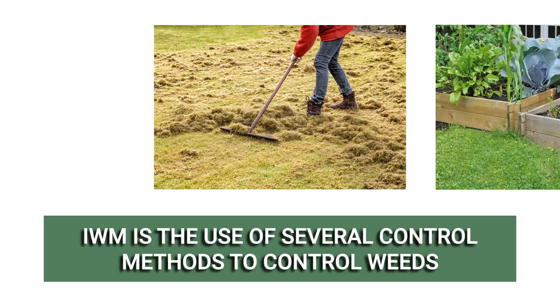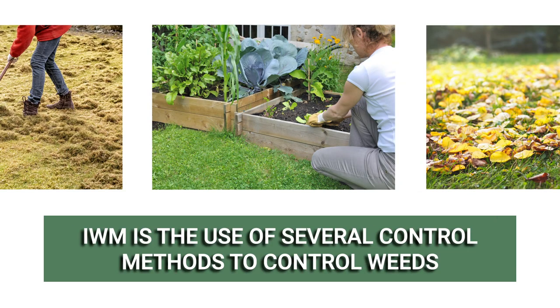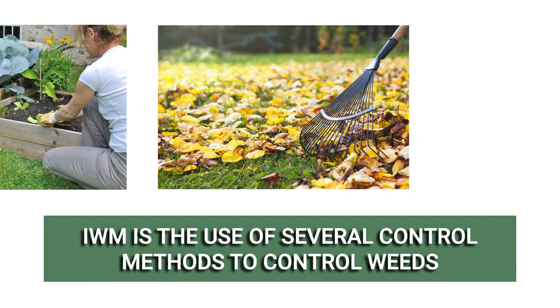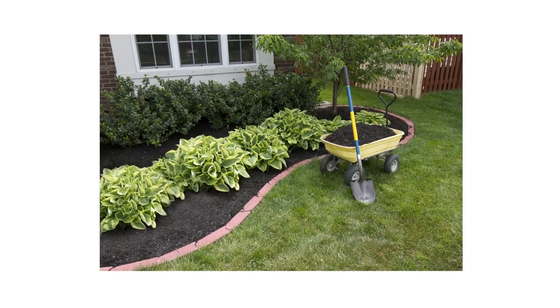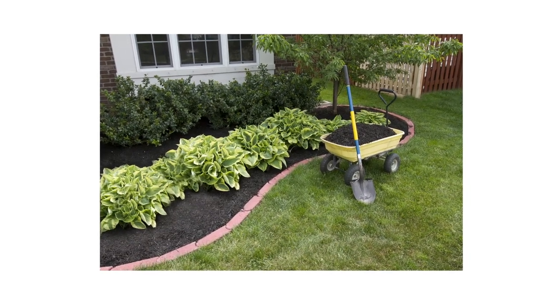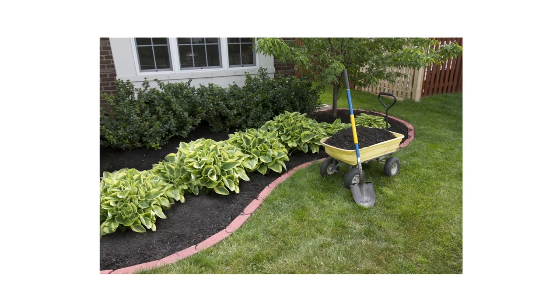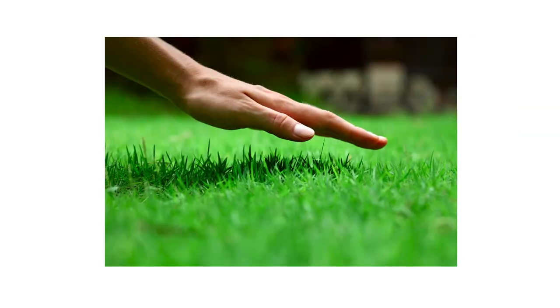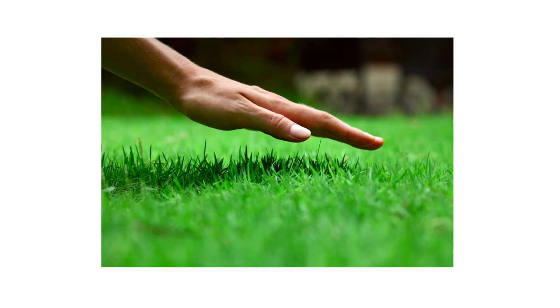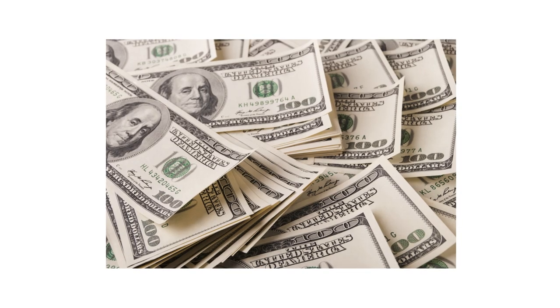Integrated weed management, or IWM, is the use of a variety of weed control methods such as non-herbicidal or cultural techniques pertaining to a specific treatment area in your property. It uses two or more weed control strategies such as cultural, physical, chemical, or biological methods in a balanced manner to avoid harmful damage to the environment and have the least impact on your finances. Less conducive weed growth means less active treatment you'll need to conduct, meaning you'll save on time and money.